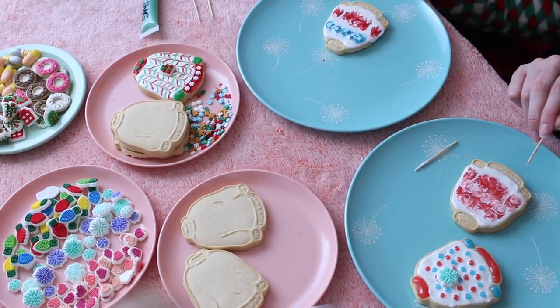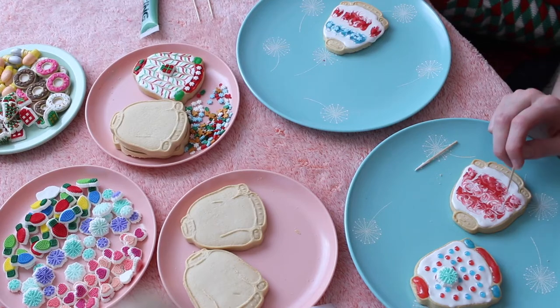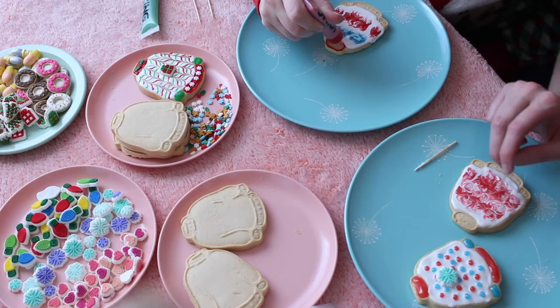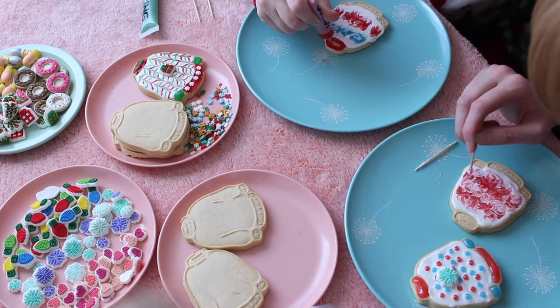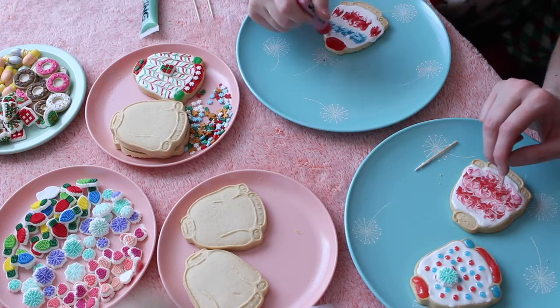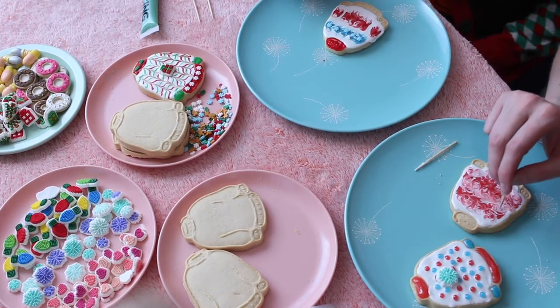Now I kind of just want to commit to the swirly - just swirl the whole thing. I'm gonna swirl it all. This is really zen. These are spreading more than I anticipated but it's okay.